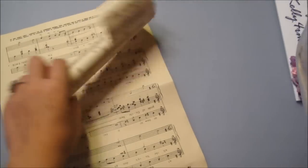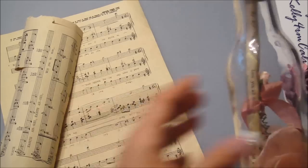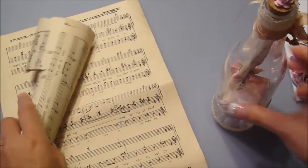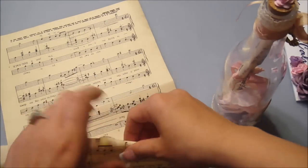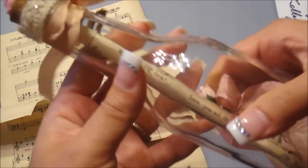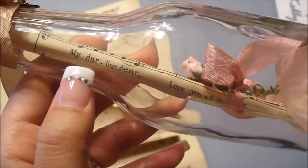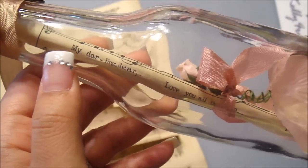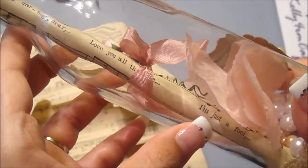Back onto the music sheet — I rolled half of it up, but before I did, I wrote my message already on a separate piece of paper. When I rolled it, I added it onto the music sheet and rolled it all together. I made sure that the music sheet shows the lyrics, and it's so cute — it says 'my darling dear, love you all the time.' I thought it was really perfect for this.